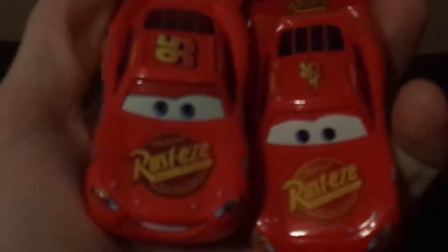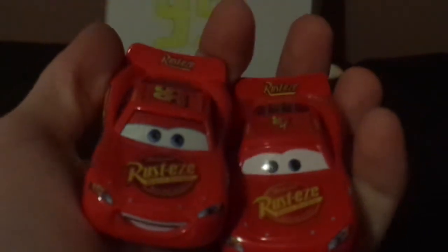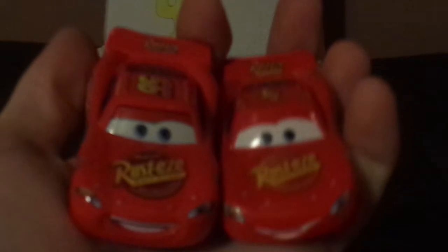Now let's compare this to the regular Cars 1 Lightning McQueen. These designs are almost similar to each other. The Rusteze logo has been updated from the Cars 1 version, both have ducktail spoilers, and both are bright red with friendly smile facial expressions. This McQueen has yellow borderline circles on the rims while the Cars 1 version doesn't, the Piston Cup logo has been updated, and the lightning bolt design is very different to the Cars 1 version.